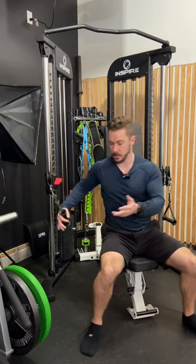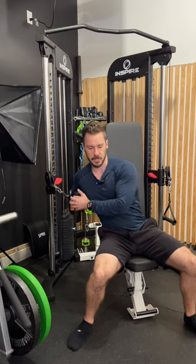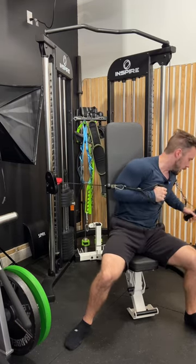I'd recommend grabbing one handle at a time. Grab it like this — I like to keep it tucked into my body here, then twist it around, grab the other, and it pulls me into position.